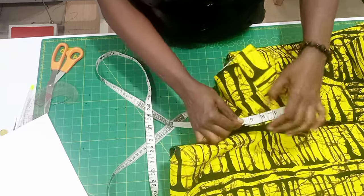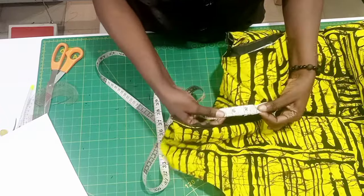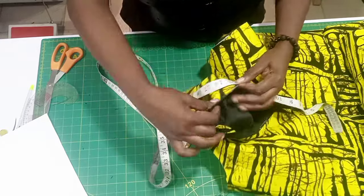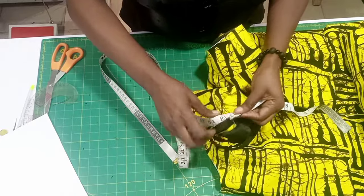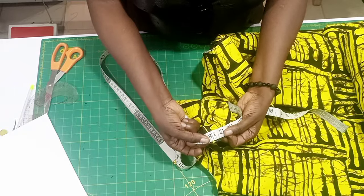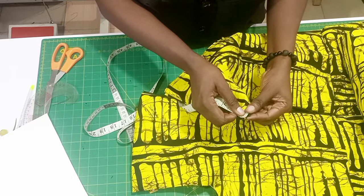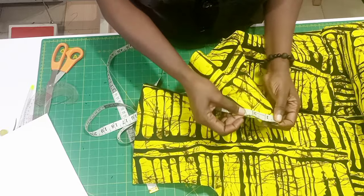When I measured the round neck of this, I got 18 inches. When you get to the end, also fold your zip inside. I repeated this measurement because you have to repeat it as many times as possible to get the exact measurement.